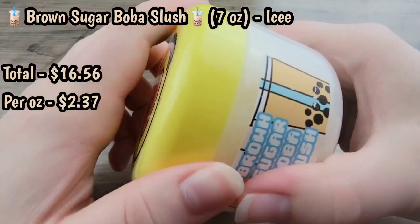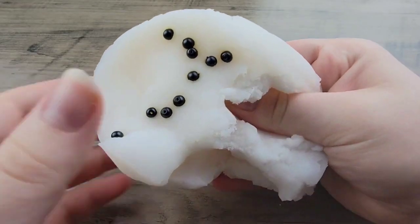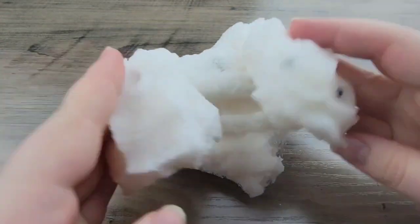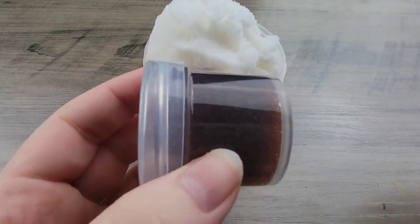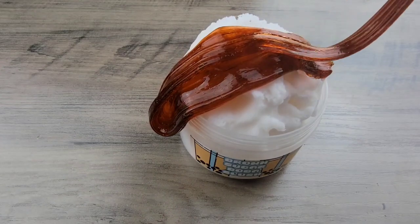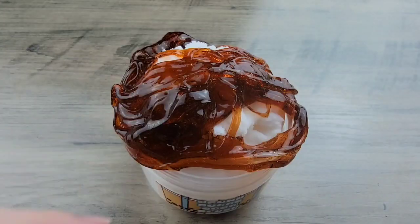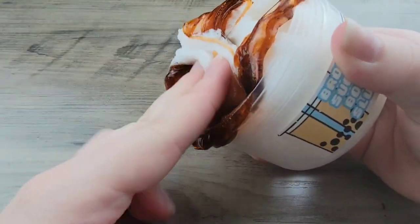Lastly, we have Brown Sugar Boba Slush, which is a white icy slime that comes with a one-ounce brown sugar drizzle and little boba beads on top — which are a really nice change from the boba beads most slime shops use. I find them super cute because of how small they are. This slime smells like cinnamon mixed with brown sugar; the cinnamon definitely comes through a lot more than the brown sugar. I personally am not a big fan of it, because cinnamon-scented slimes are usually like that red-hot, hot cinnamon smell, and I've just never been a big fan of those.